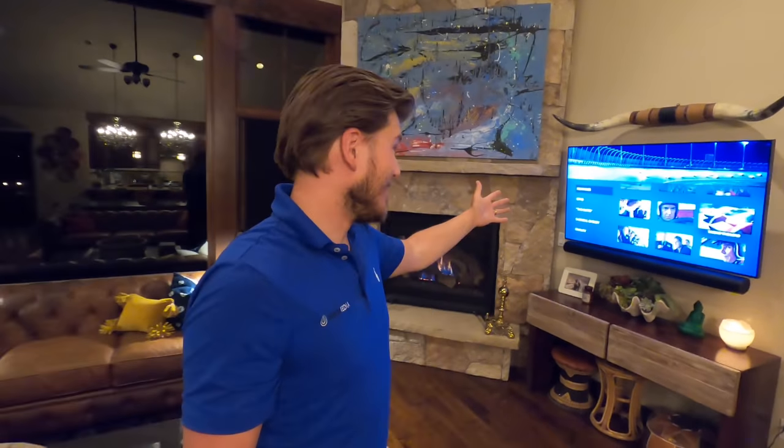All right guys, I hope you enjoyed that demo. This system sounds really good and looks beautiful with this Quantum Dot 4K TV up here. If you guys need anything, just give us a call — we'd be happy to help you out. If you liked this video, make sure to give me a big thumbs up and smash that subscribe button down below for more. I've got tons of videos coming for you guys. Really appreciate your support. Until next time, this is Zach with Dream Media Home Theater. Thank you for watching.